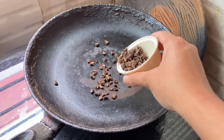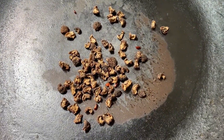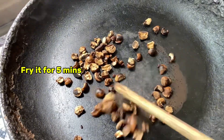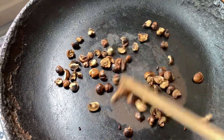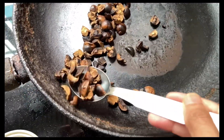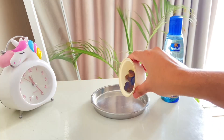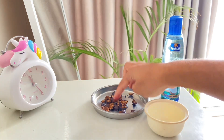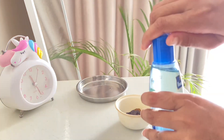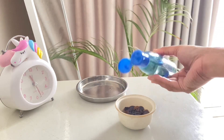First of all, I will prepare my hair oil. For that I have taken some amloki seeds — dry amloki seeds — and I will fry them for five to seven minutes in a frying pan. You can see they have changed and gone bigger in size. I'll put them into a small bowl. As the seeds are extremely hot, I'll let them cool to warm before mixing with my oil. Here I'm taking my daily use coconut oil — it's Parachute aloe vera coconut oil — and I'm mixing it with those seeds.